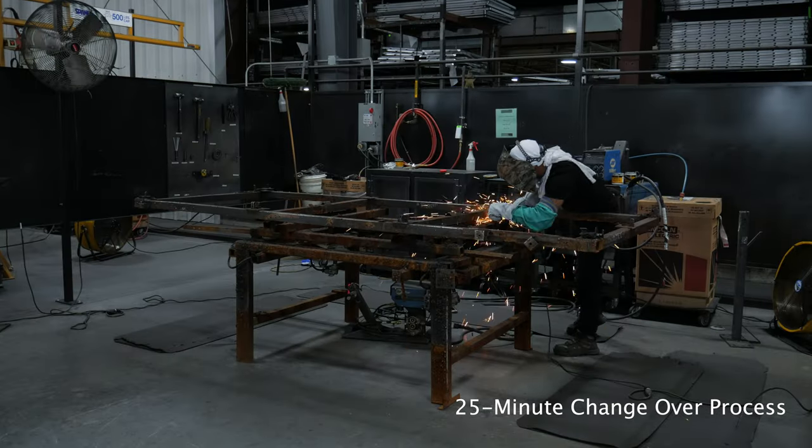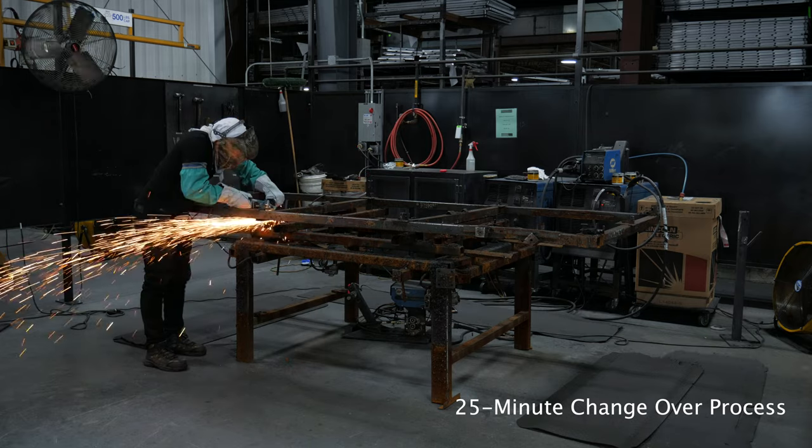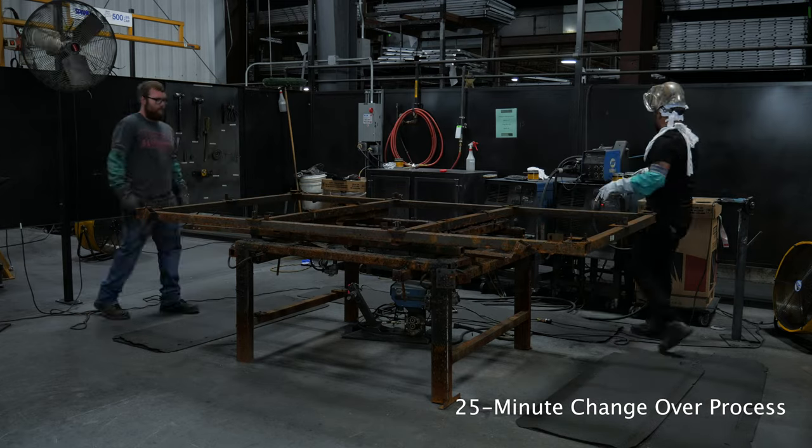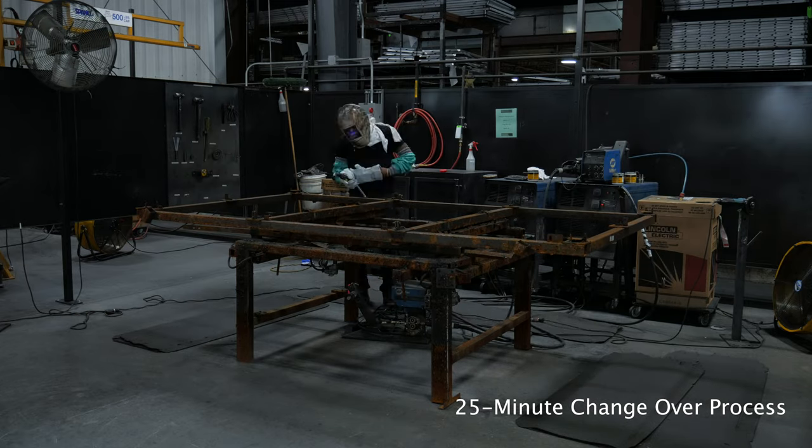You're going to see a video shortly of how we used to change out our old-style team welding two-man table. We had a different table for every size panel we made, so just for one line, just for our full-foot dimension, we have six different tables.